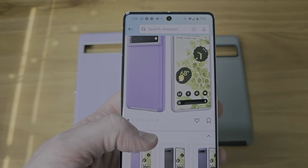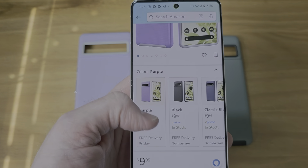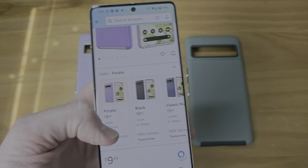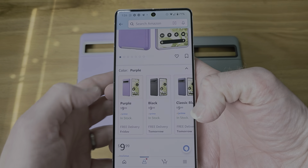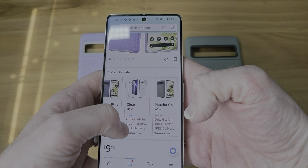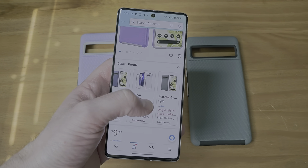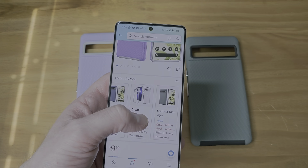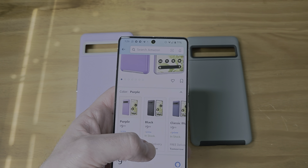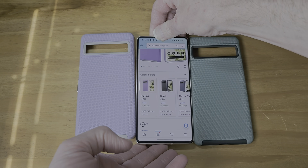I'll link this in the description, so go ahead and check it out for yourself. They have a purple color, which we have on the left. They have a black color, classic blue, clear, and the matcha green, which is this. Now, the clear one I don't think is a dual layer, but these are. Only $10. Pretty good deal.